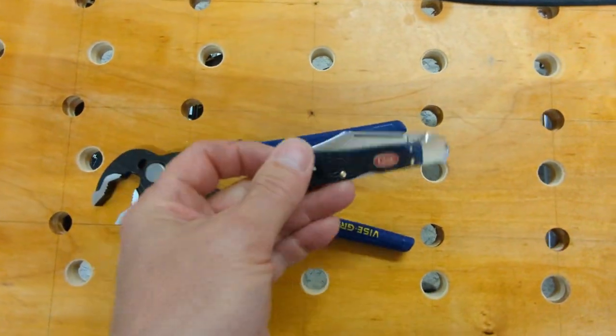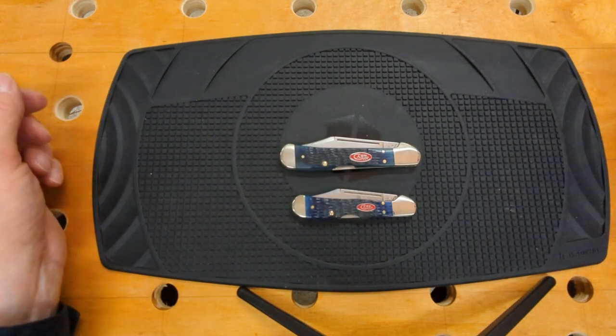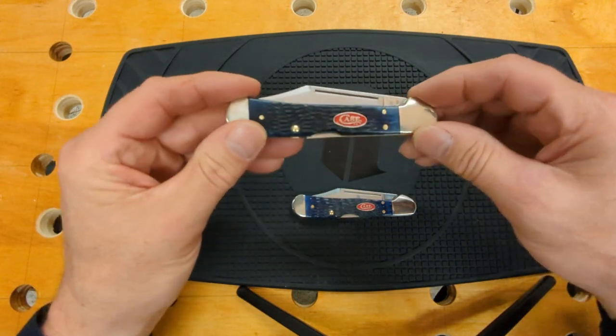That was a risky, risky step to take. I wouldn't recommend doing what I did to that knife — it's very risky. The bone could have cracked, the frame could have broken; a lot of things could have gone very wrong. But I counted the knife as trash, so I wasn't worried about it, and it was cheap enough — if I messed it up, no big loss. So with those modifications it really paid off.